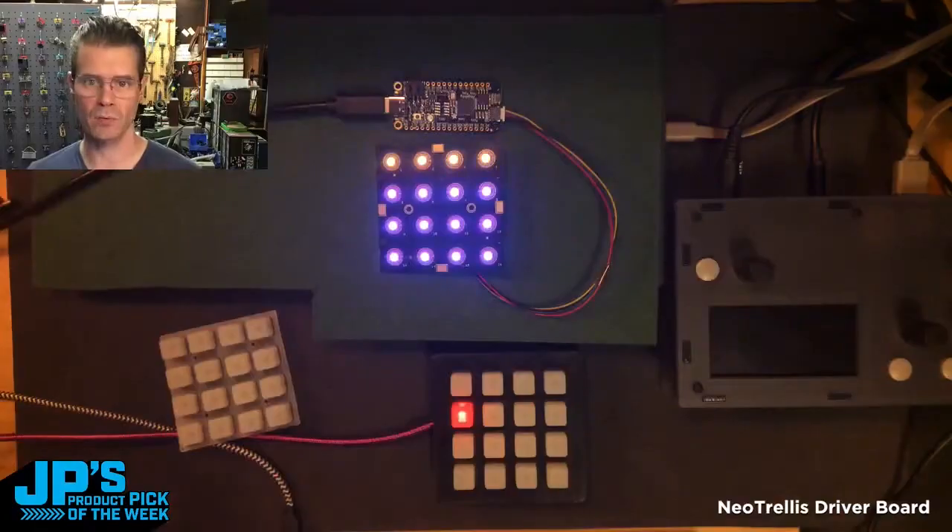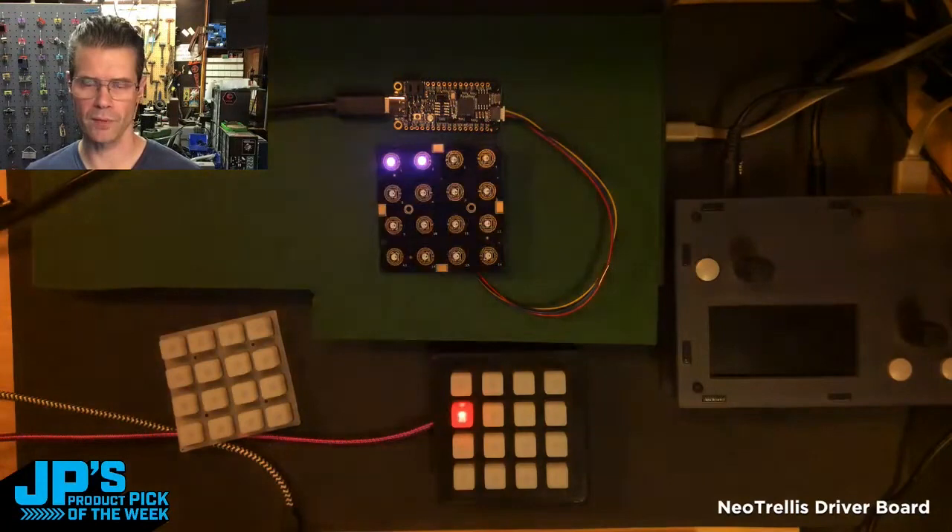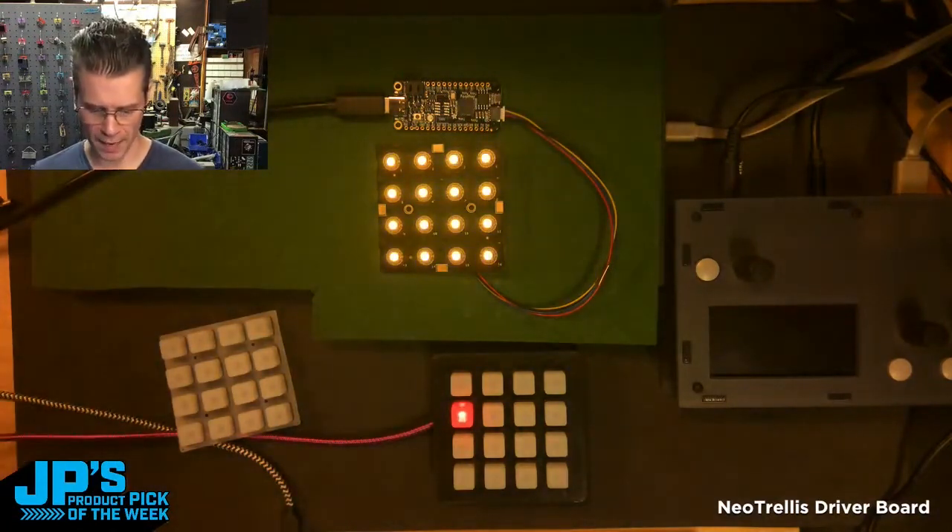The Neo Trellis. It's going to run through all of the pixels as purple, then it brings them back on as yellow.